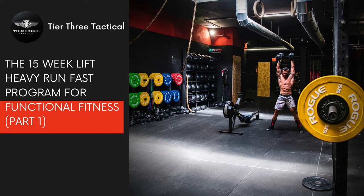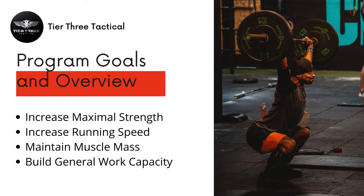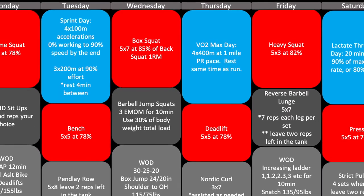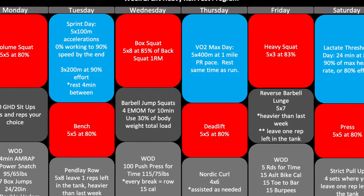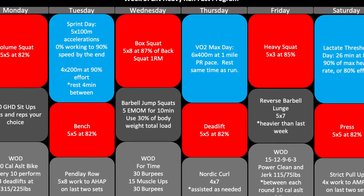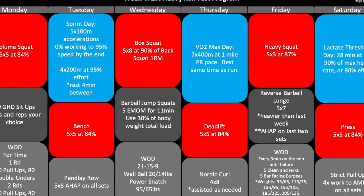Hi folks, this is Jake from Tier 3 Tactical. Today we're talking about my newest program, the 15-Week Lift Heavy Run Fast program for functional fitness. This is Part One. This program is designed to allow you to lift heavy weights, run faster, and specifically sprint faster. It's going to combine the latest research on functional fitness and concurrent-style training — which just means lifting weights and doing some cardio — to increase your strength, your running, and maintain or increase your muscle mass.